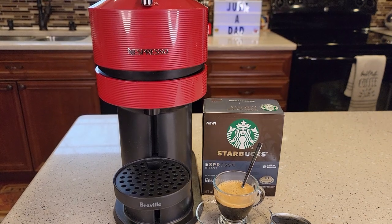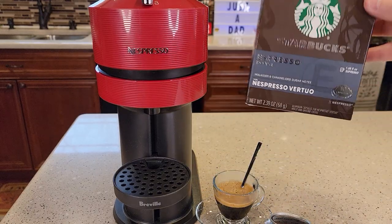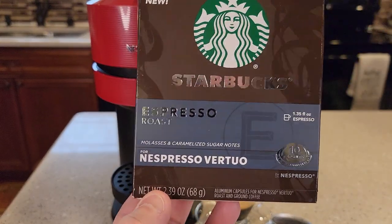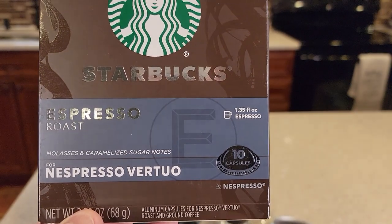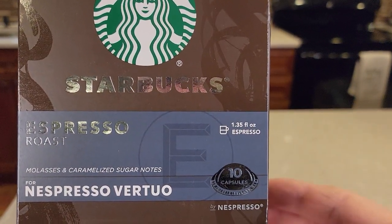Hello everyone, this is Just a Dad. Today I'll be doing a taste test on the new Starbucks Espresso Roast Verdeo Pods. Now the thing to keep in mind is that these only brew 1.35 fluid ounces of espresso.